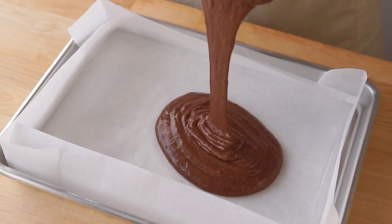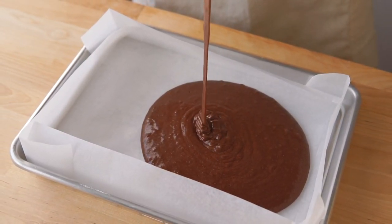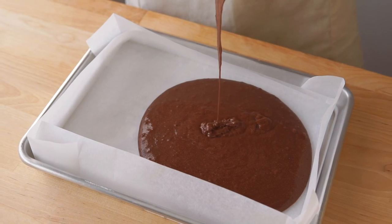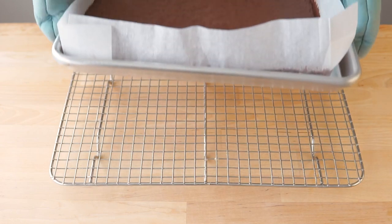Once everything is uniform, deposit the batter into a parchment lined quarter sheet pan. And then we're going to bake the cake off at 325 degrees Fahrenheit or 163 degrees Celsius for 12 to 15 minutes.